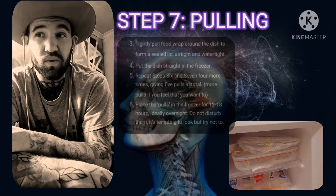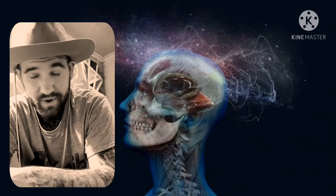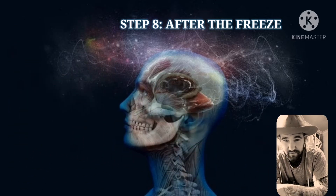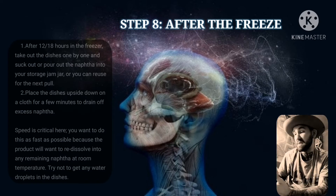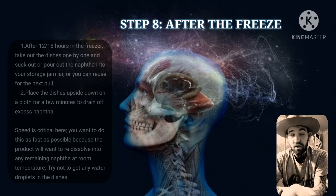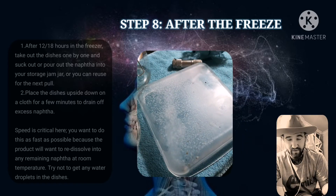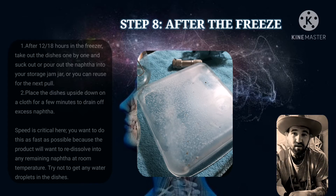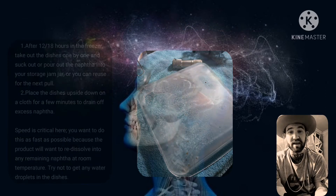Leave them in the freezer, go to bed, wake up in the morning and you'll have some DMT. After 12 to 18 hours, go straight to the freezer and take out your dishes. Unwrap them, get another mixing jar, and pour the naphtha into a storage jar which can be used for later pulls. Then place your dish upside down on a towel to drain off any excess naphtha — speed is critical here because the DMT will re-dissolve back into the naphtha. Leave it for around 10 minutes before moving on to drying.